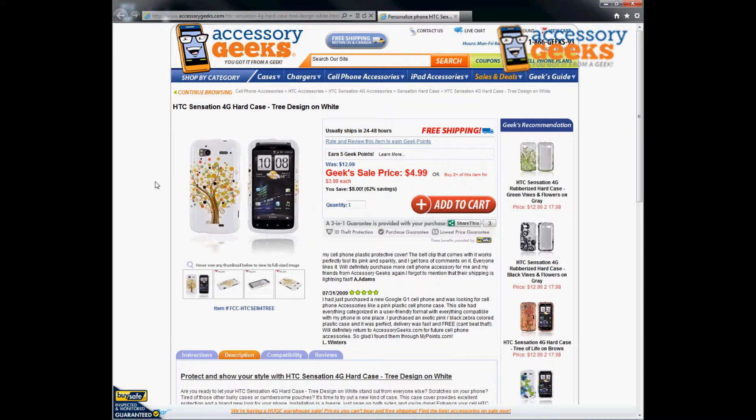please don't hesitate to give us a call. You can reach us at 866-433-5793. Our customer support lines are open Monday through Friday from 8am to 4pm Pacific Standard Time. And as always, we're shipping to the US and Canada. Thanks for watching. This has been Animal Print Geek and remember, you got it from a geek.